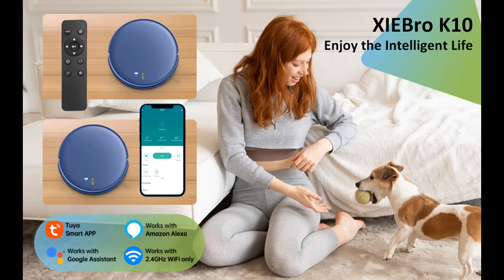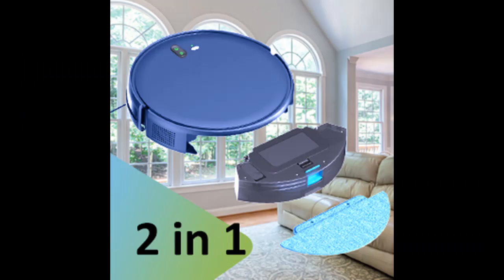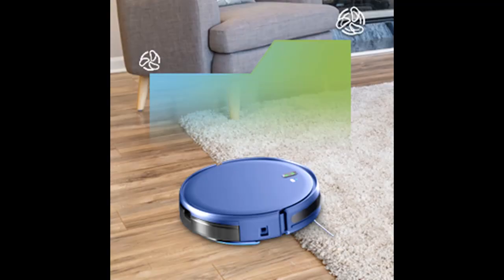The K10 Robot Vacuum Cleaner has a battery capacity of 2600 mAh, which can work continuously for 120 minutes in a 1290 square meter house. It automatically returns to the charging base and charges itself when the battery is low or cleaning is finished. Note that runtime is affected by the cleaning mode and floor type.